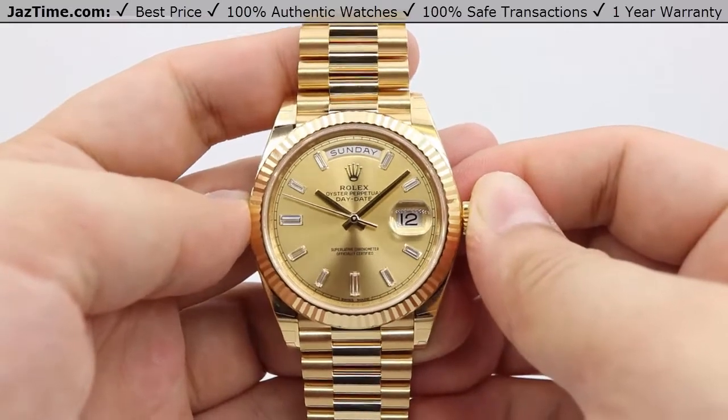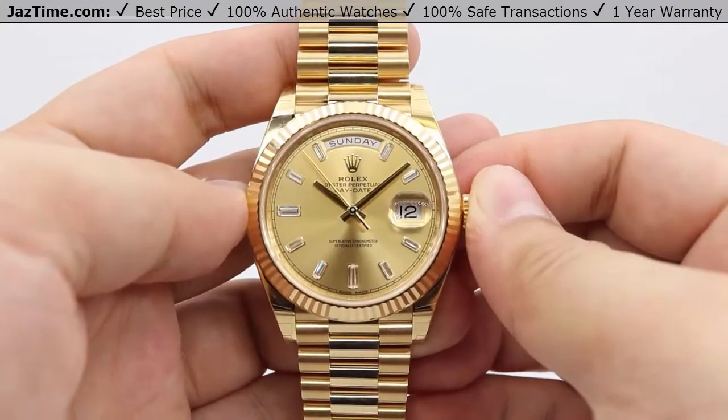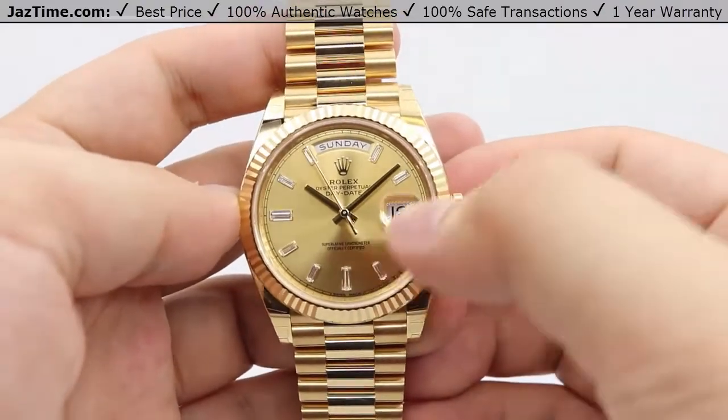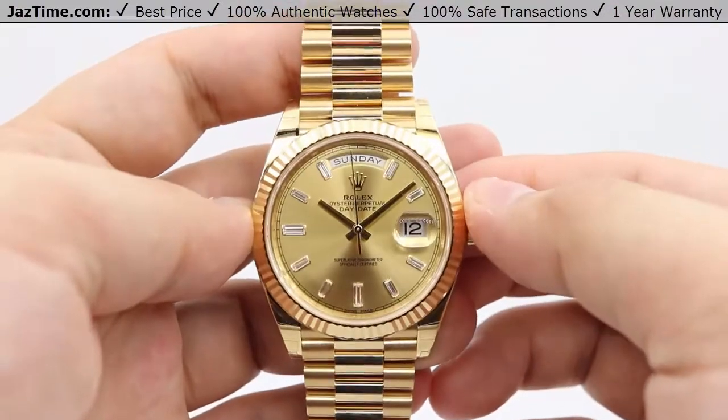Today we're going to be reviewing the Rolex Day-Date President. This is model number 228238. We'll be going over the dial, bezel, case, crown, bracelet, and clasp, and we'll talk about the movement towards the end of the video.